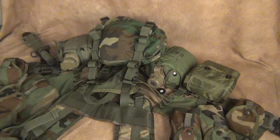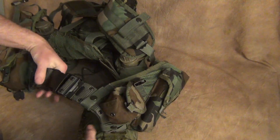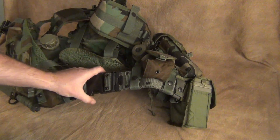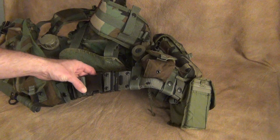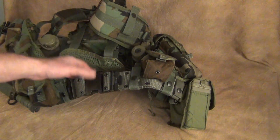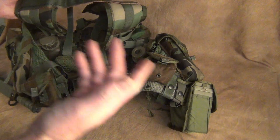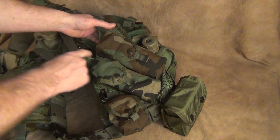Before we get into the details, I want to give you an overview. I have this thing loaded up basically the way I would wear it. This is the new Bianchi belt — it has the black plastic buckle with adjustments on the side. The older one had a gray buckle and is typically only found in size medium on eBay or Amazon. You can still buy these brand new. The belt is going to be one cost, and the LBV-88 vest itself runs about $50.